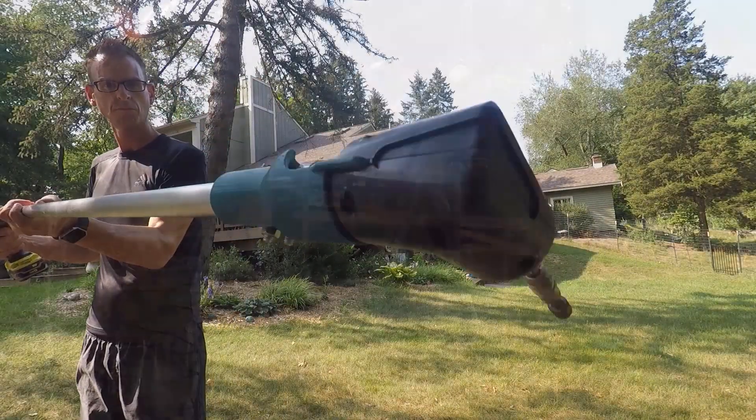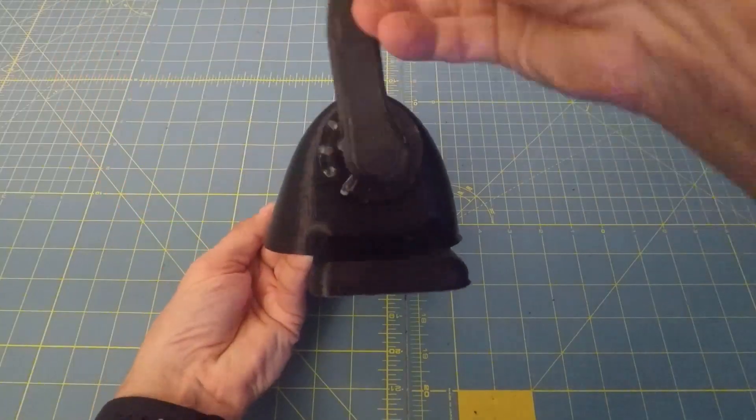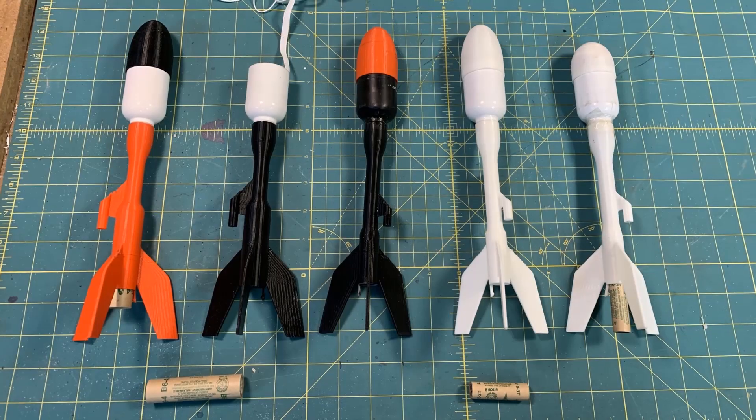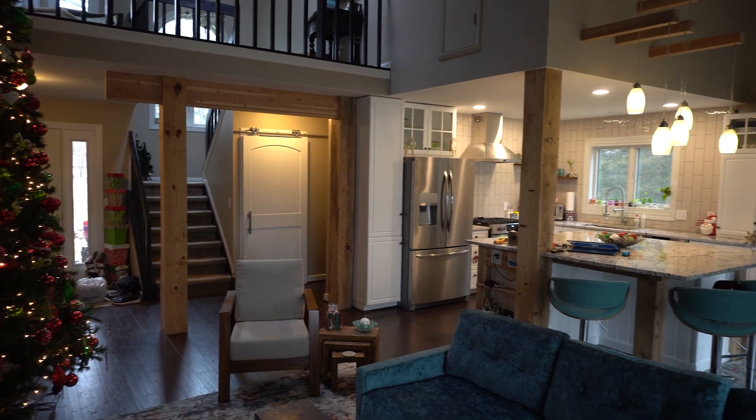Hi, I'm Darren at GoEngineer. Over the years, you've seen me do a lot of things in SOLIDWORKS. And this time, I'm about to remove the center of my house, and I wouldn't trust this project to anything else.